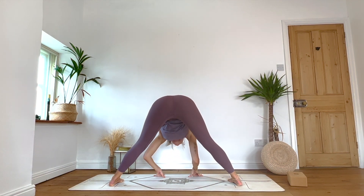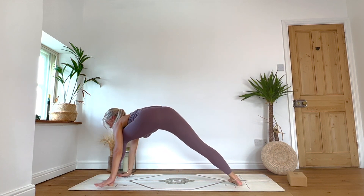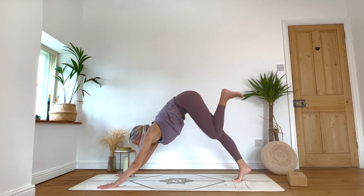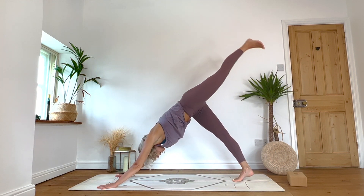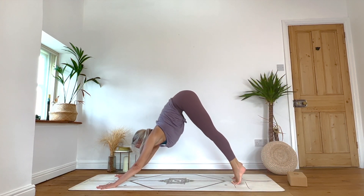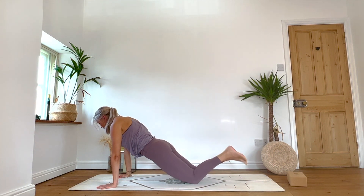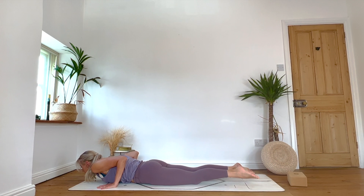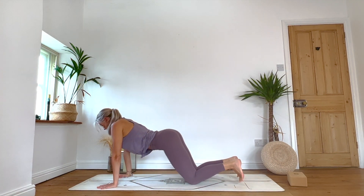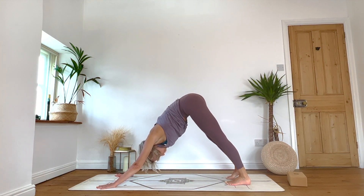Inhale: chest lifts. Exhale: walking the hands around to the back of your mat, framing the left foot, tuck the right toes. Inhale: send that left leg high into three-legged dog. Exhale: downward facing dog. Optional vinyasa here — inhale rolls body forward, exhale either lowering the knees or through chaturanga, lower the chest. Inhale: roll the shoulders back into cobra or up dog, and then exhale, waves us back to downward facing dog. Take one deep breath there.